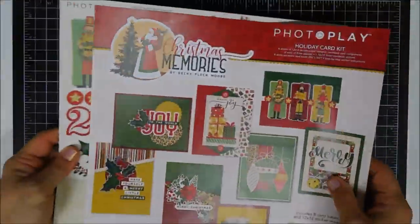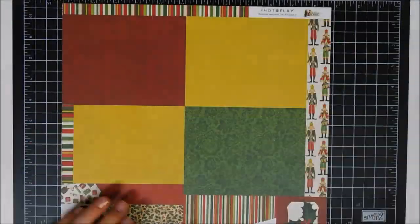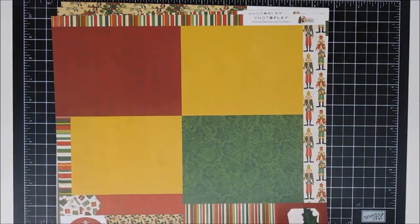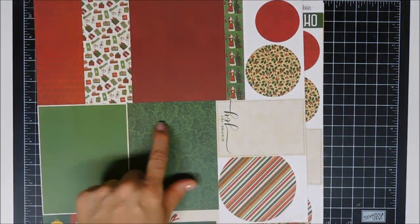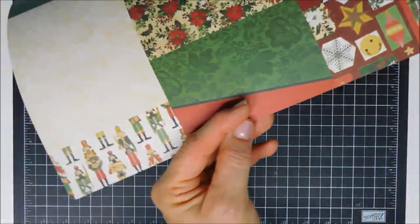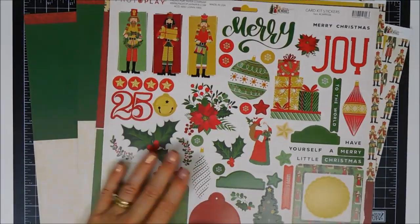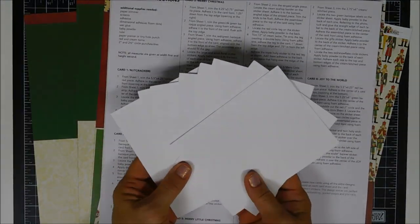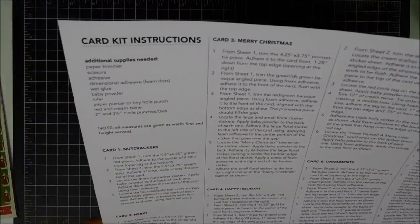It has everything you need — well, almost everything — to create eight cards. Two of them I made with the leftovers of the kit. It has step-by-step instructions on how to create your eight cards, along with the panels and the stickers for embellishing. You do need to bring in some glitter drops, twine, scissors, a paper trimmer, and adhesives. You get six sheets in total; two of them are the same and they're double-sided.